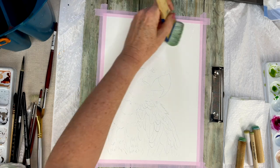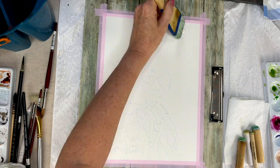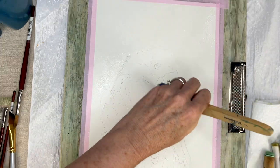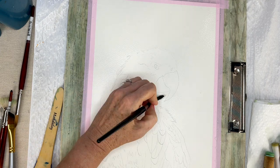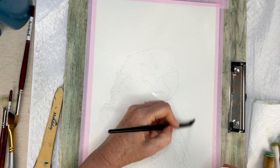Hello aqua friends, welcome to my channel. Today I have this beautiful sunlit parrot that we are going to paint. I'm starting off with the background wet on wet — we're going to make some lovely bokeh effects.